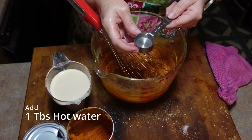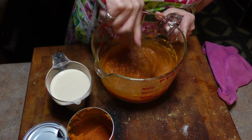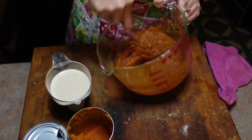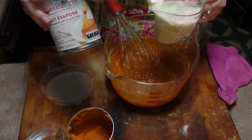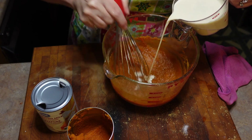We're going to add one tablespoon of hot water. Now we're going to add one cup of evaporated milk. We're going to just stir as we add it.